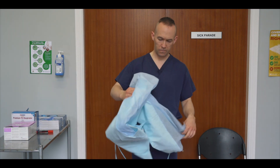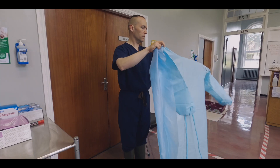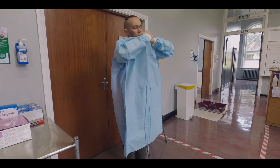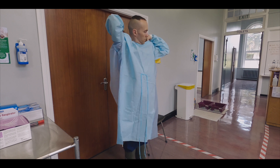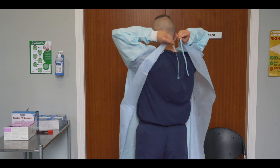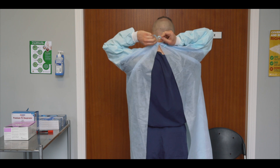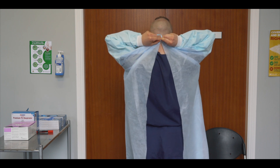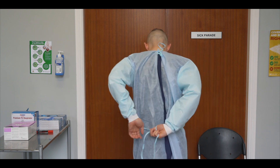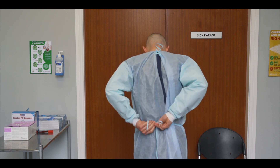Select an appropriate sized apron or gown. Insert your arms into each sleeve and pull the gown up to cover the lower neck area, ensuring that both shoulders are adequately covered. Using the strings or ties, tie the top of the apron at the level of the neck. Seek assistance if required. Tie a knot which can be easily released or torn. Tie the lower part of the apron at the back or side. Do not tie the front of the apron, as the front is likely to be the most contaminated with virus or bacteria.